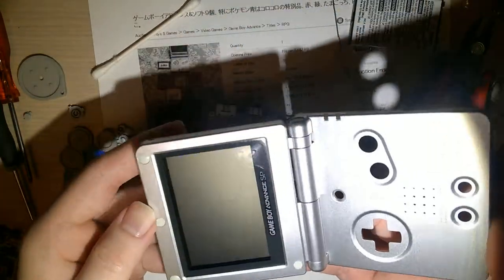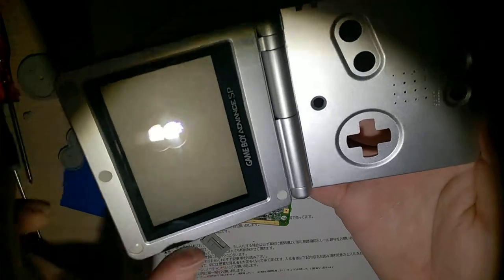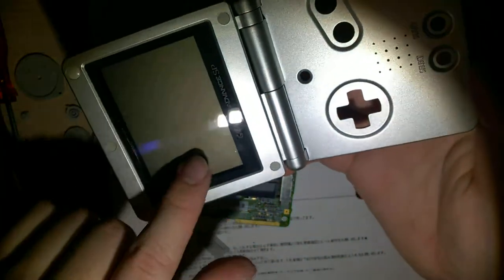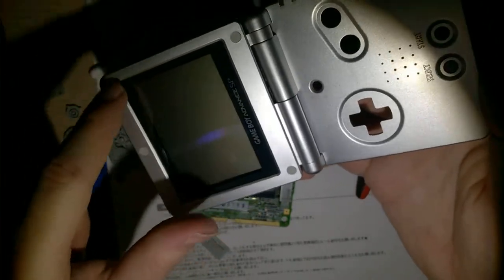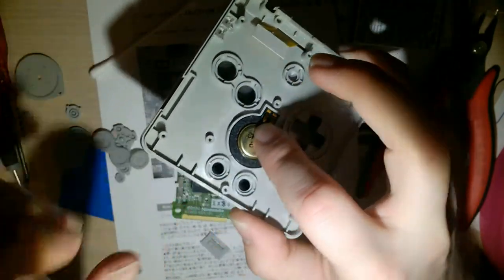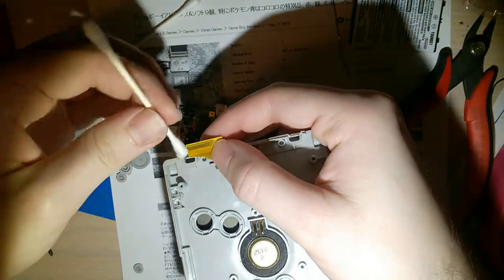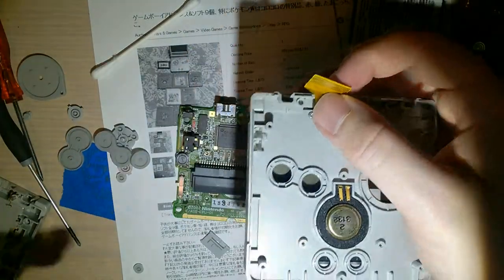Another thing I want to address eventually on this thing is it looks like there's a little bit of dust behind this front screen lens and on top of the actual screen itself. I need to take this apart to clean it and it's much easier to take the top apart when it's not connected to the motherboard, because you can actually pull the screen out instead of having to manipulate it by the ribbon cable. But to be honest, that's a lot of effort I just don't feel like getting into right now, so that's going to have to wait until another day.